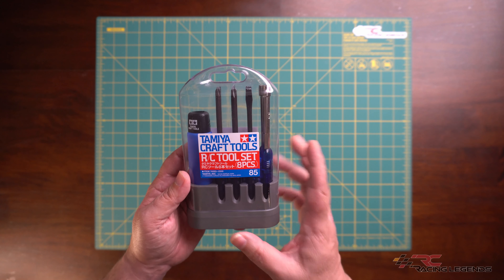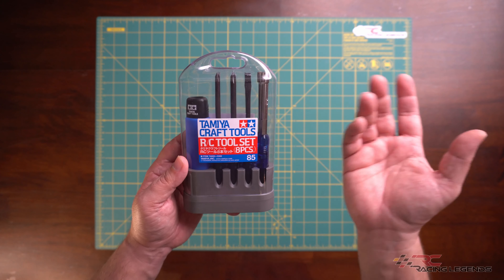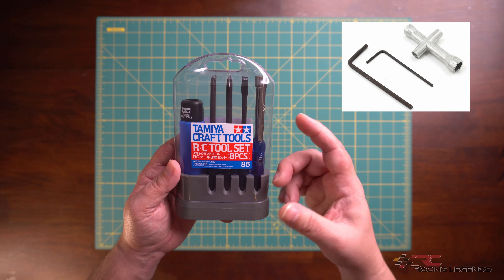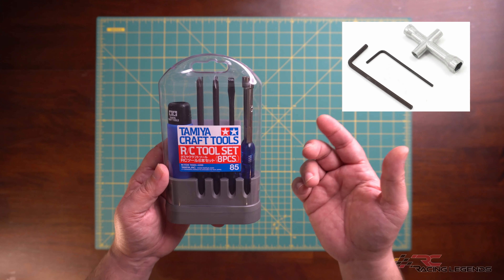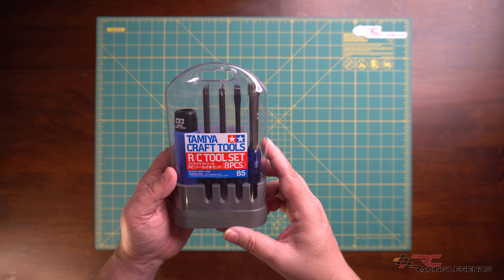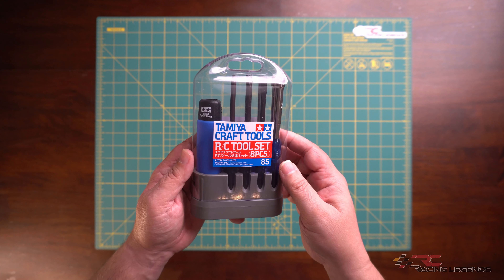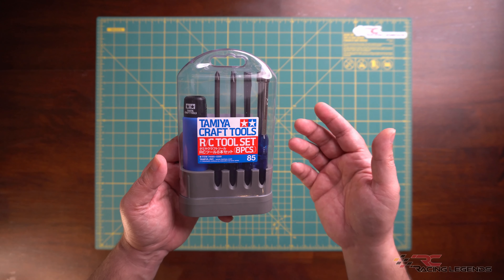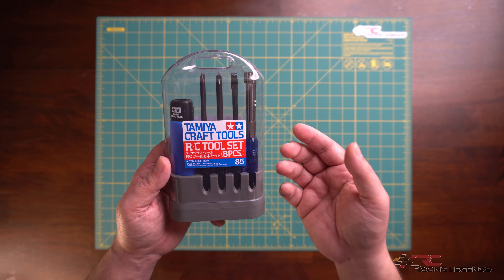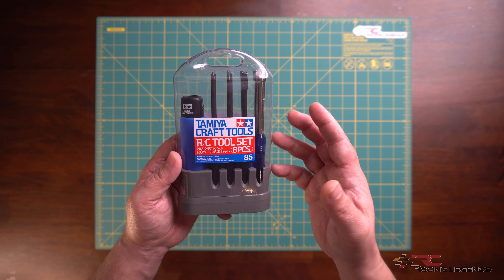I paid for this set with my own money, and whatever I say in this video is my own unbiased opinion. If you're looking for a good basic or beginner RC tool kit to get you beyond those T-wrenches and allen keys typically included in many RC and ready-to-run kits, there are a lot of different options out there. After a fair bit of research, I decided on this kit for a couple of reasons.